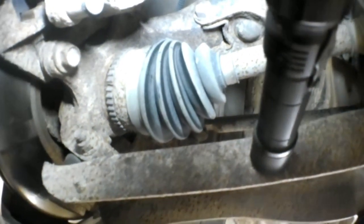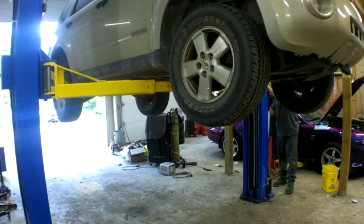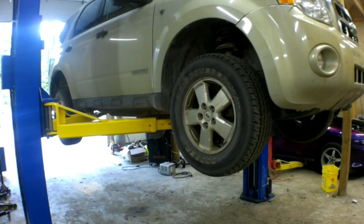So the fix for this vehicle is going to be a new axle. The tone rings often crack due to rust and corrosion building up between the tone ring and the axle. Those tone rings are actually pressed onto the axle.